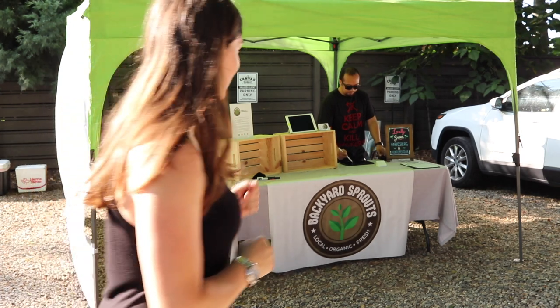You can see we have our main setup going here. One of the things we don't like to do is put our produce or microgreens out too early because the sun beats in pretty heavy in the morning and we don't want it to roast. That is why you don't see anything set up, but we'll make sure to show it to you once we get it ready to go.